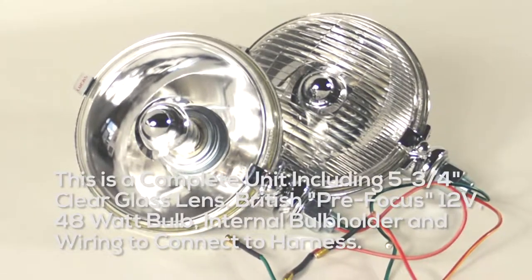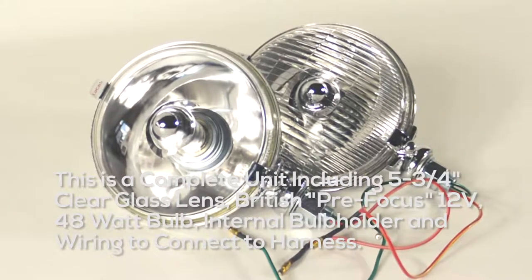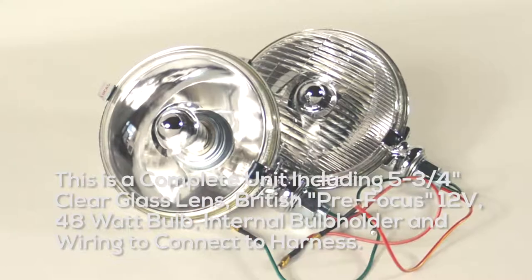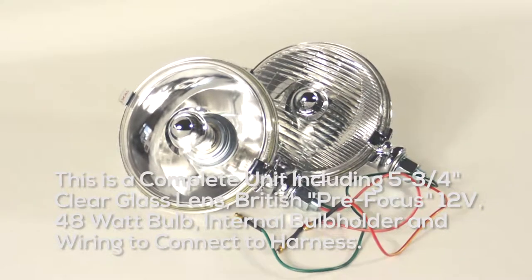This is a complete unit including the 5.75 clear glass lens, British pre-focus, 12 volt, 48 watt bulb, internal bulb holder and wiring to connect to harness.